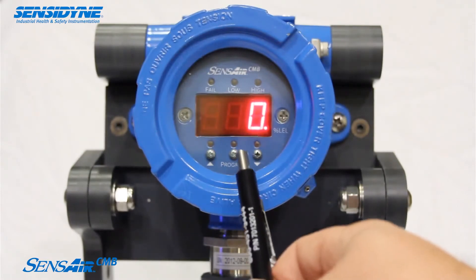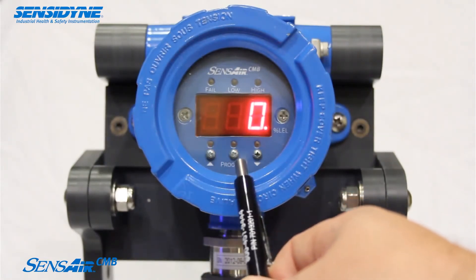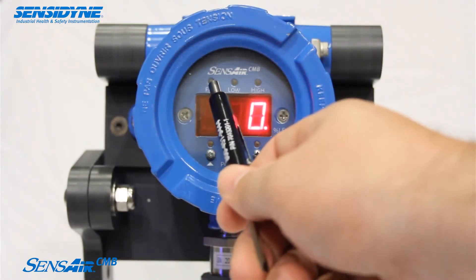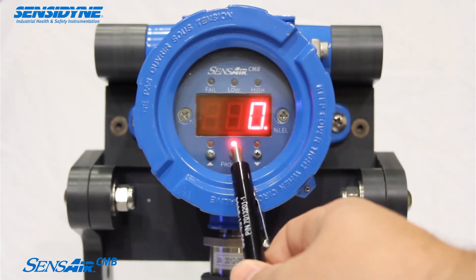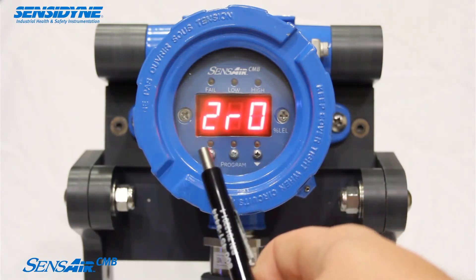SenseAir CMB is housed in an explosion-proof aluminum enclosure with variable mounting options. The 316 stainless steel sensor and housing provides excellent versatility for mounting the SenseAir CMB.